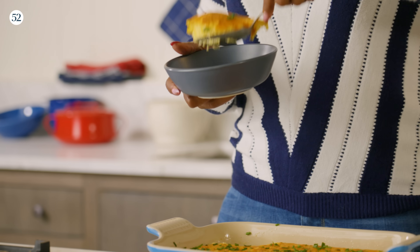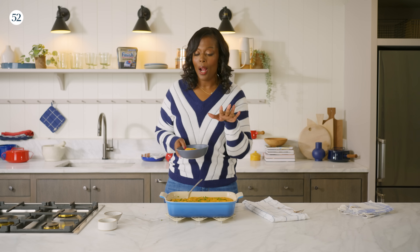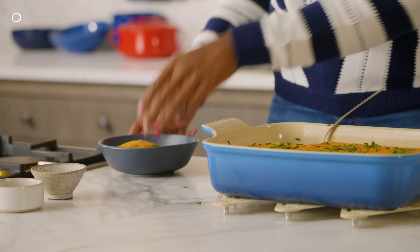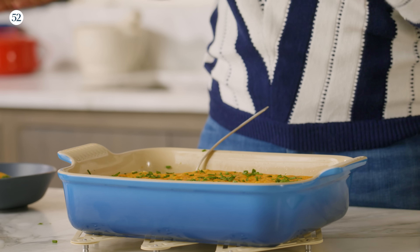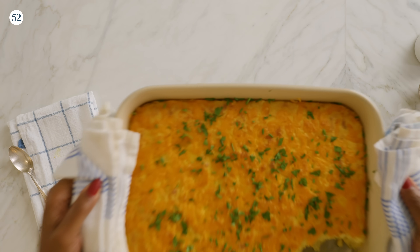Beautiful. I have a little bit for myself — grits are super hot, I don't want to burn my mouth, so I got my little portion and I'm going to put it to the side to cool off. But I want my friends in the Food52 kitchen to enjoy it because it's Thanksgiving. Thanksgiving is all about sharing and grace, so I'm going to take my dish and give them some.